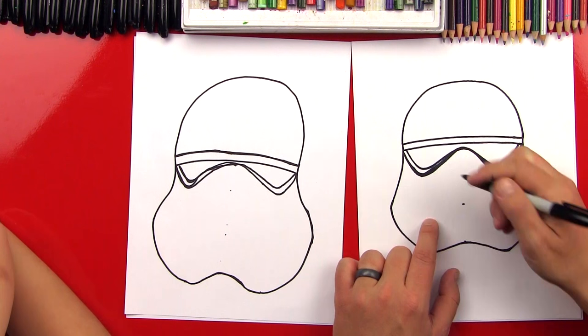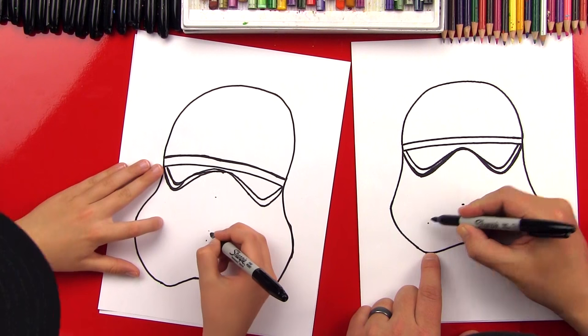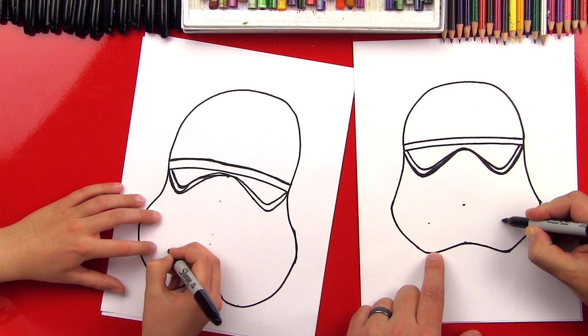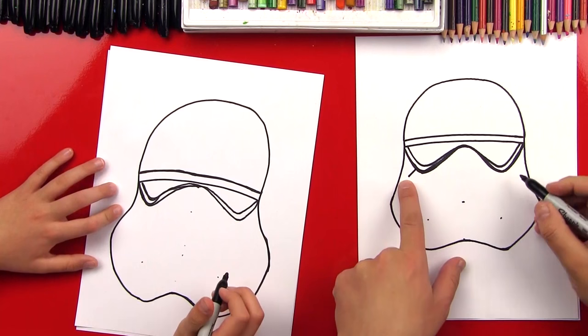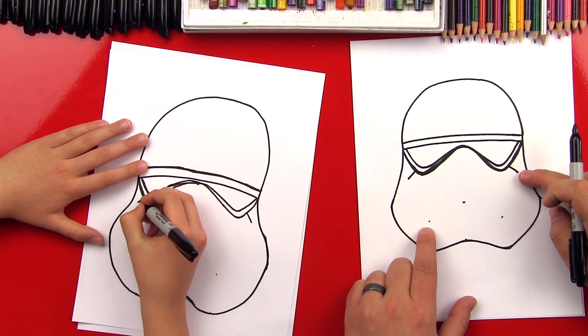Let's come right below his eye and go halfway in between this point and this distance down here. We'll bring this point out and put a point. If you were to draw an imaginary line over and then down, it would be halfway in between there. We'll do the same on this side. Now on both sides of our helmet, we're going to draw a line that comes out towards the edge. Now we're going to come down to this point and curve back up, back down, and then back into this point.